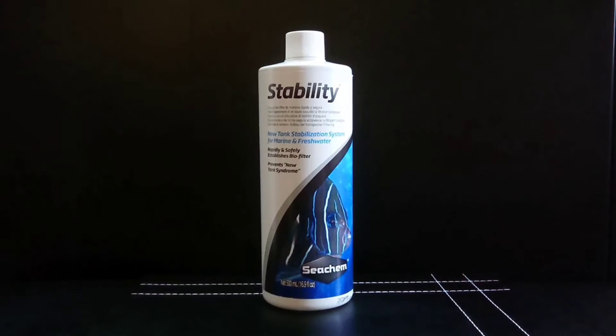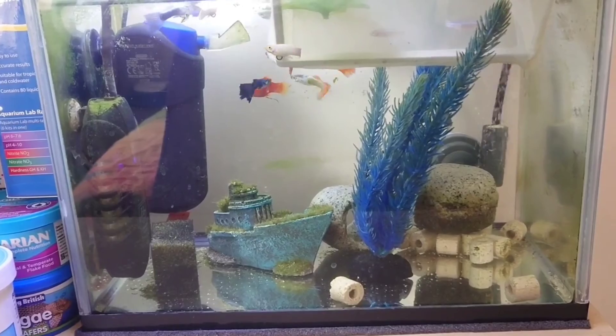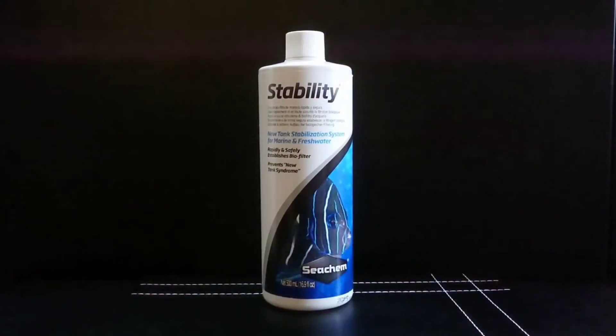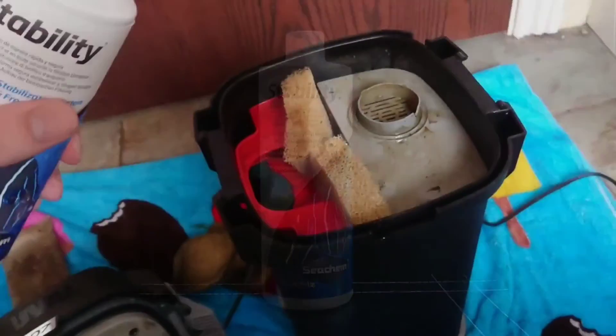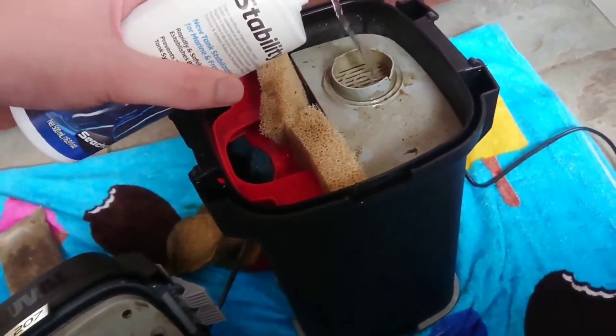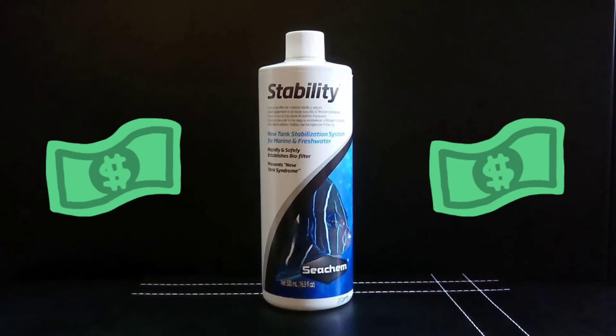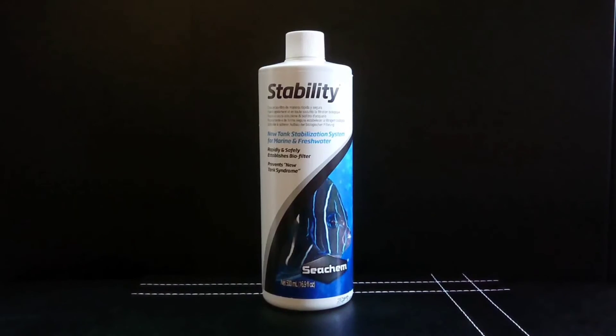I really like this bacteria — I've used it myself recently in a quarantine tank which I had a lot of new fish in at once, and it quickly reduced the ammonia down to zero. I also used it to top up my canister filter after cleaning that as well. Now this is one of the pricier types of bacteria — this 500ml bottle cost me about 18 pounds — but I think it's worth it as it did work really well when I've used it in my aquariums.